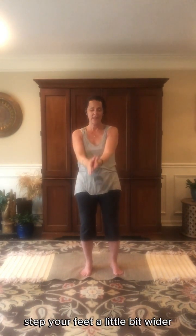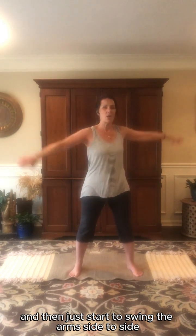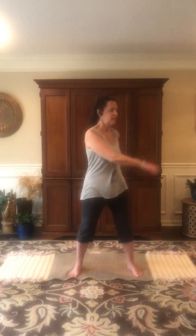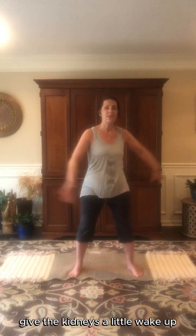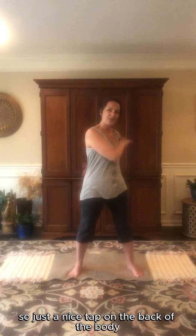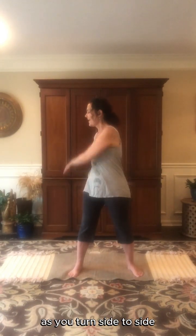Go ahead and release the hands. Step your feet a little bit wider — a little wider than the hips actually. Take the arms out to the side and just start to swing the arms side to side, giving the opposite shoulder a little tap. Really let that hand on the back body give the kidneys a little wake up, just a nice tap on the back of the body. Find a little bit of a twist in your spine, let the shoulders get involved as you turn side to side.